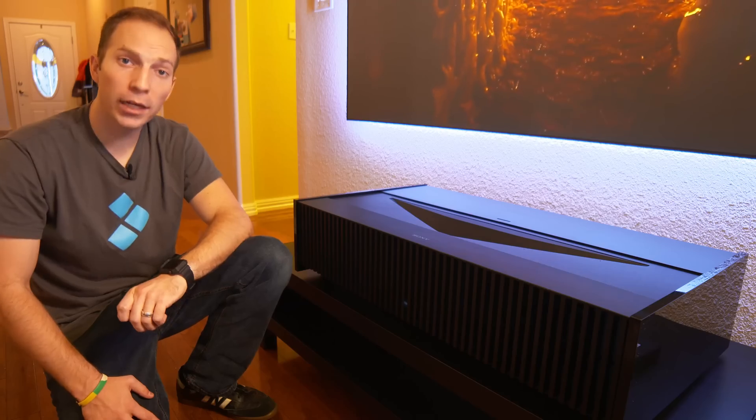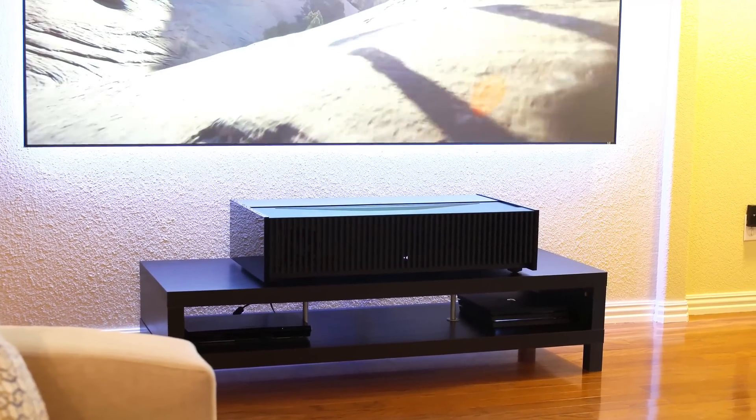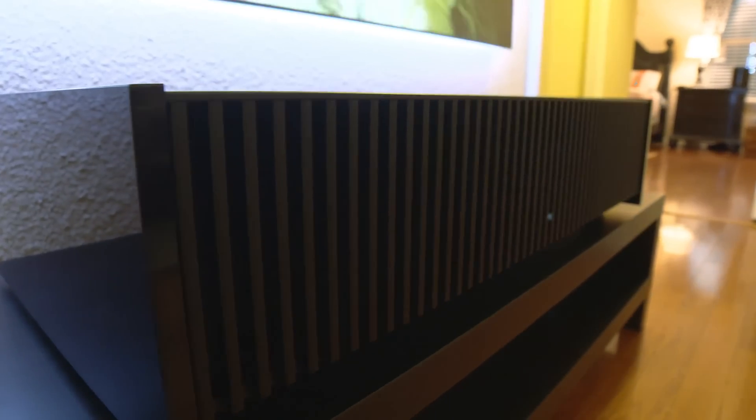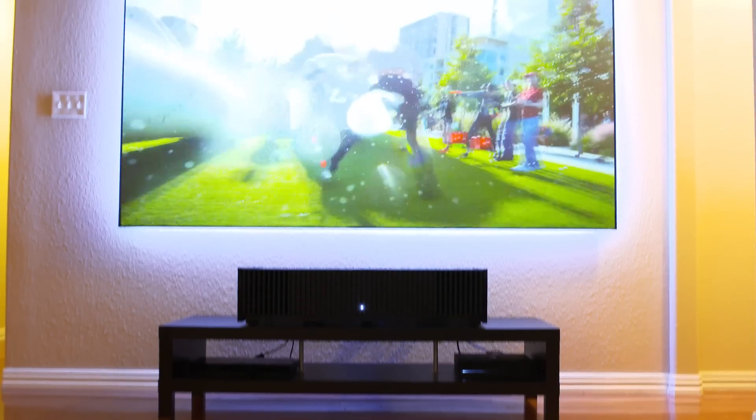This projector is also sporting a new design, having vertical slats compared to the horizontal slats on the GTZ1. I actually prefer the vertical slats on this projector because it gives it a little bit more of a slimline feel and look, but it also doesn't collect as much dust and debris.